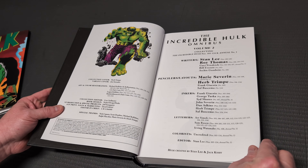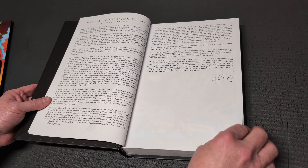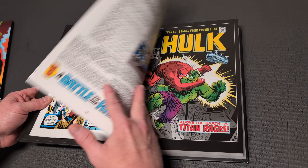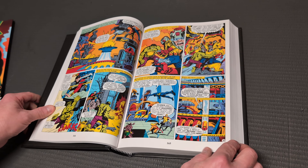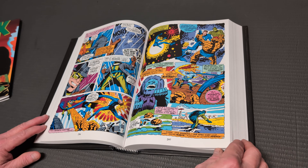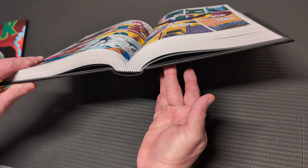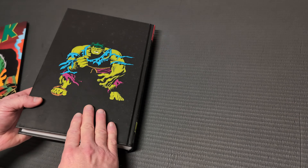The writers on this one are Stan Lee, Roy Thomas, Gary Friedrich, Bill Everett, and Archie Goodwin. But the majority of the issues are written by Roy Thomas, and then the next largest amount would be Stan Lee. Now the art — there are a lot of artists involved, but the main artists are Herb Trimpe and Marie Severin. They do the majority of the art throughout the whole volume.